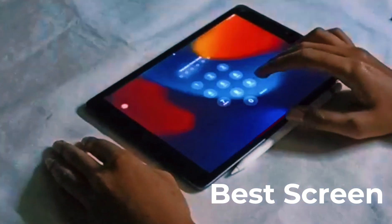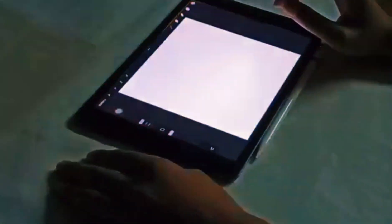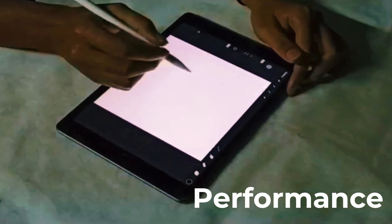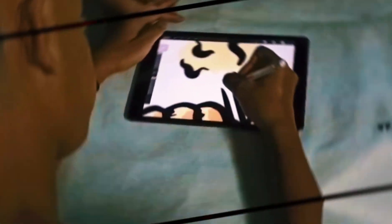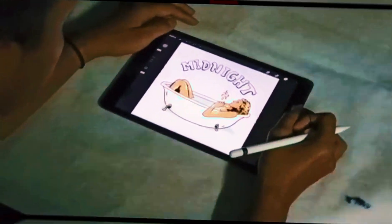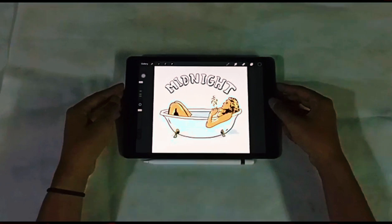This screen uses a Retina IPS LCD panel with 500 nits. Apple can bring great performance to drawing. It has a battery life of up to 10 hours so it can be used all day.